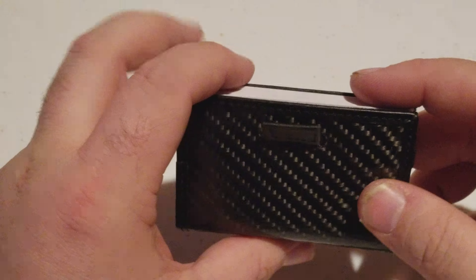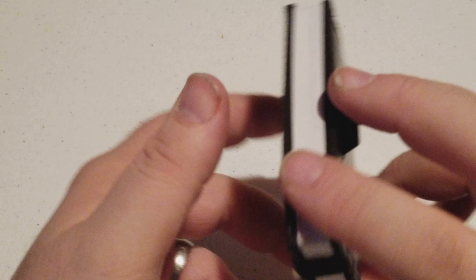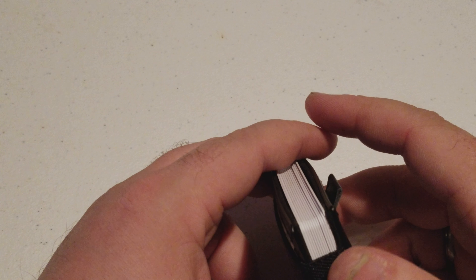It can hold up to 12 cards. I'm not sure how many I have here — I think I got 13 here. I don't know how many I carry on a daily basis. I know it's a lot, and it's definitely more than 12, and it can handle it.